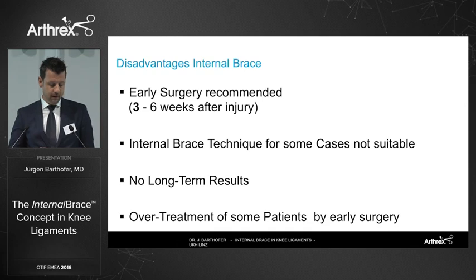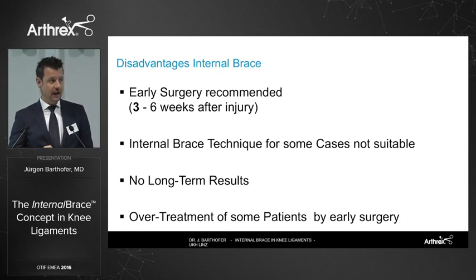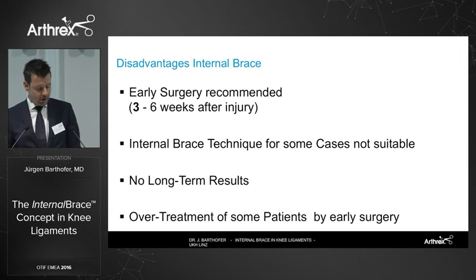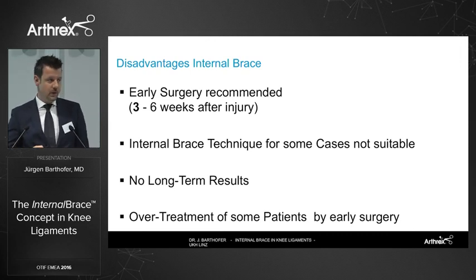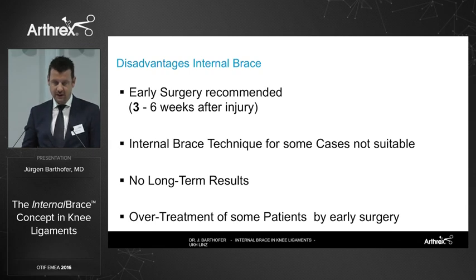Of course, there are disadvantages. Early surgery is recommended, so a certain group of patients who are copers — those who manage well with a torn ACL — may be over-treated. The technique is not suitable for every patient, and we are still missing long-term results.